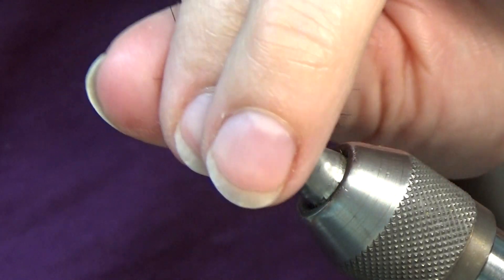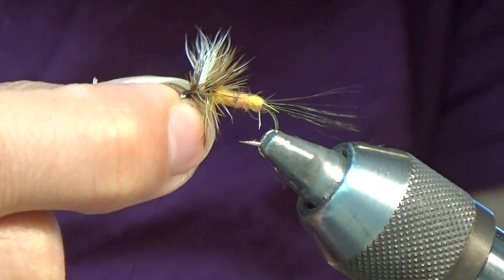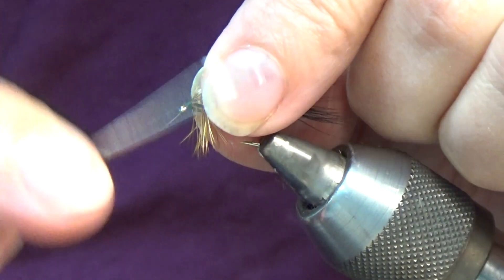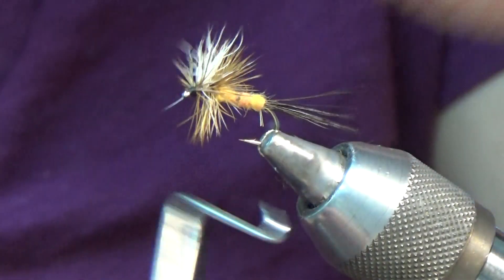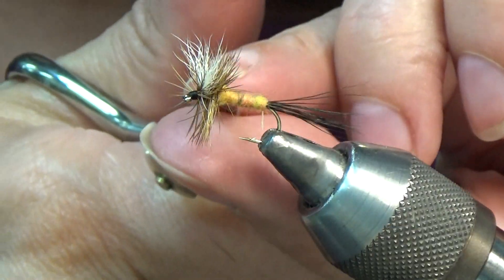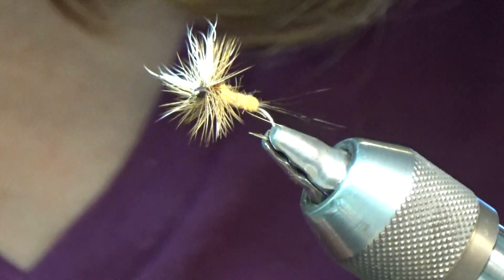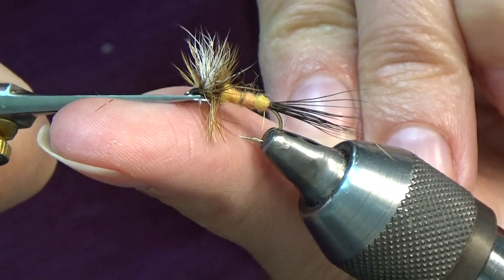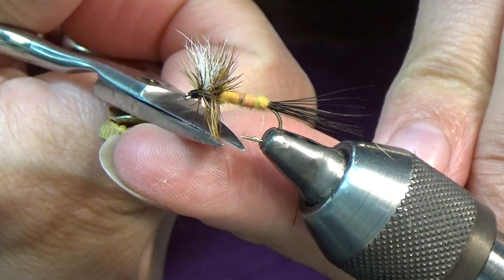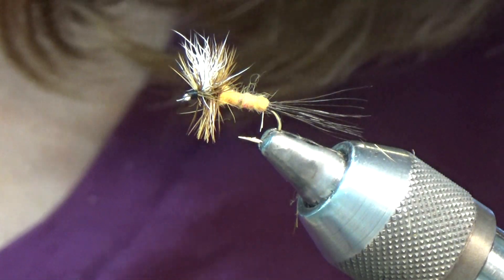Push the hair back a little bit, expose the eye, make a nice clean head, and go ahead and whip finish it off. Cut my thread off. The final step is to give it a haircut — trim away any little stray hairs. I like to come underneath it with my scissors and give it just a slight snip on the bottom hackle there. This makes it stand up even when you cast it into the water.